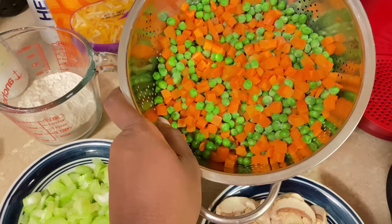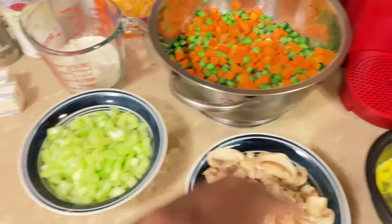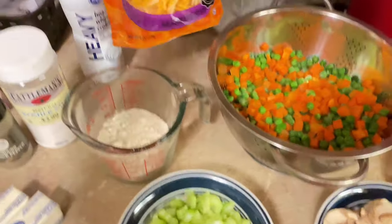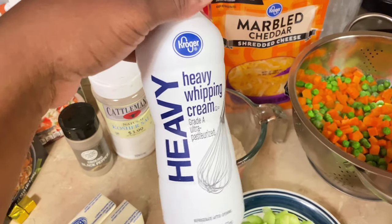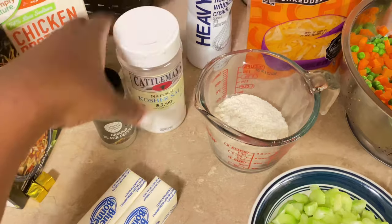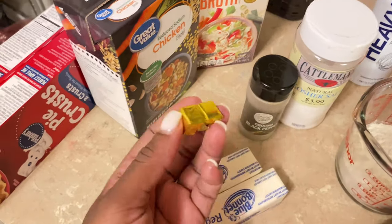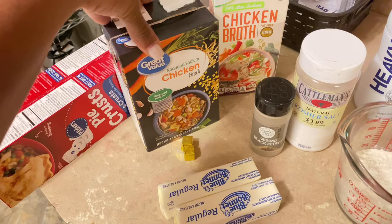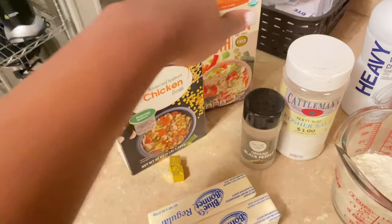I could have cut up the carrots myself, but I was trying to keep it simple. So we have four cups of mixed vegetables, two sticks of butter to make my roux, three-fourths cup of flour, some shredded cheese — that's optional — about one-fourth cup of heavy whipping cream, kosher salt, ground black pepper, two bouillon cubes, and about four cups of chicken broth combined.